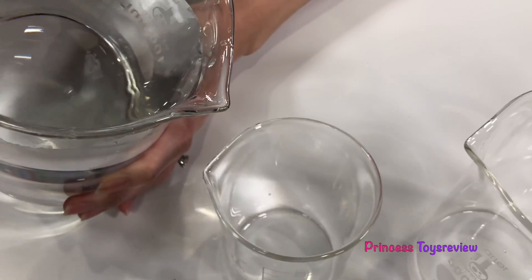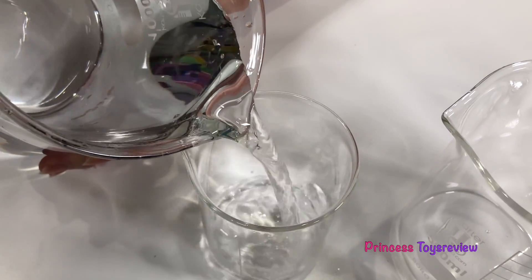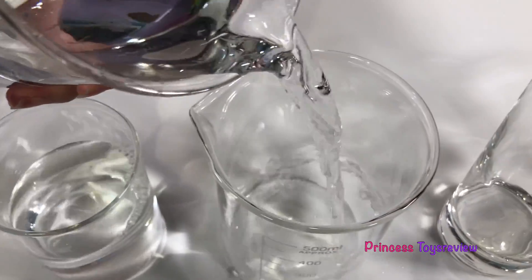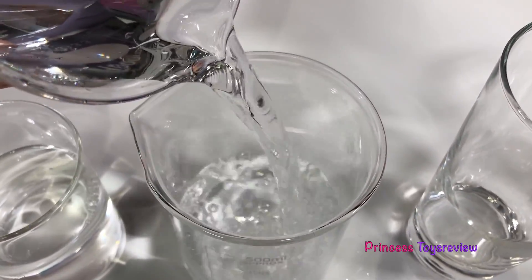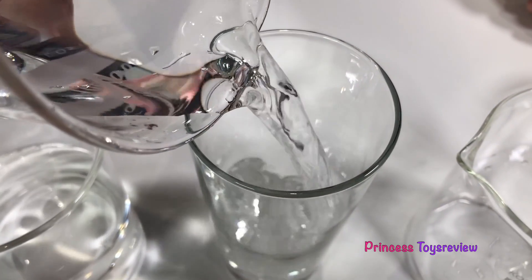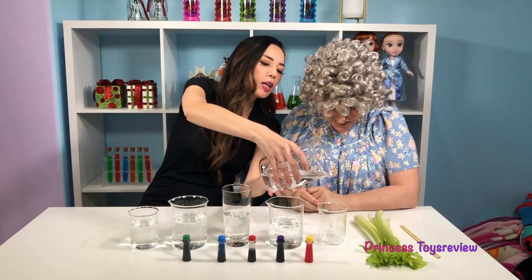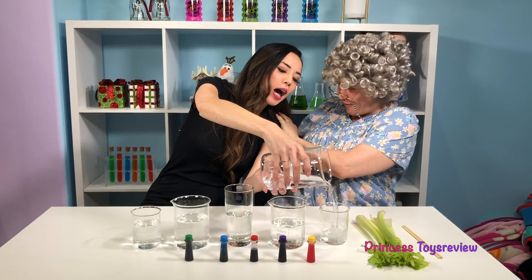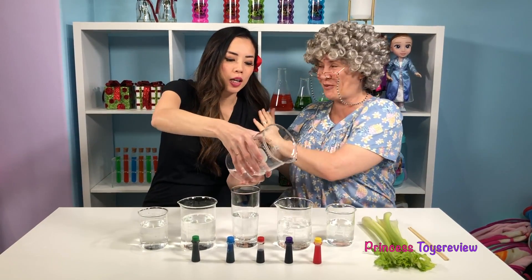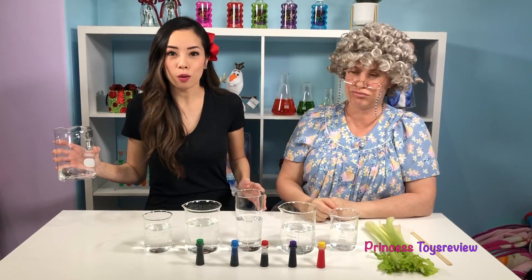Now let's add about the same level of water to each glass. So that's good there, and some more here, and some into our cup, and onto our last. Thank you, Granny, for holding me up. Okay, before all done adding the water.